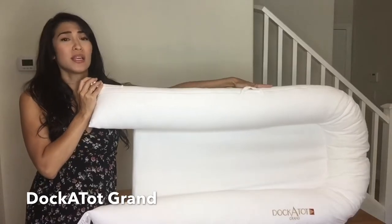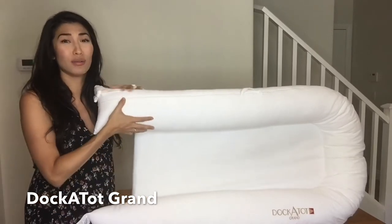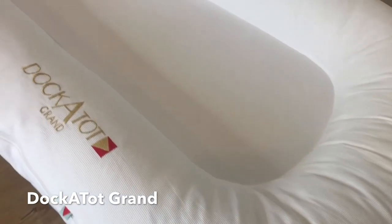When it's all the way open it's just shy of four feet long and about two feet wide. I love it. It is so soft. The material feels really breathable. Washes like a dream. How gorgeous is this?